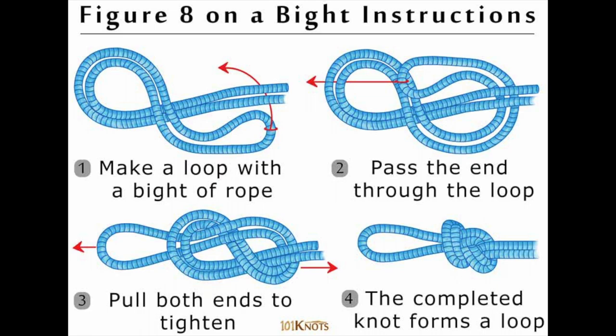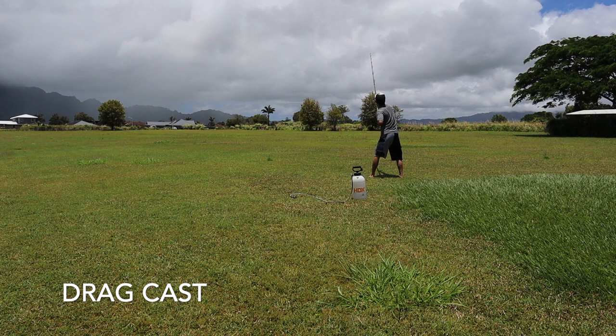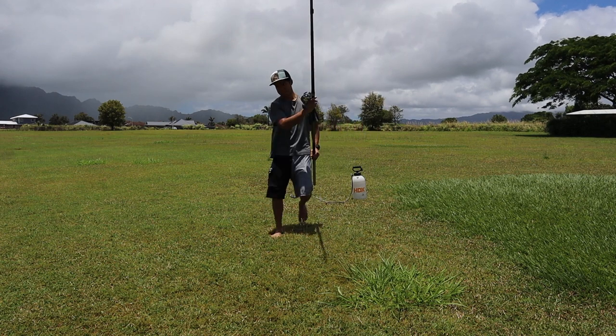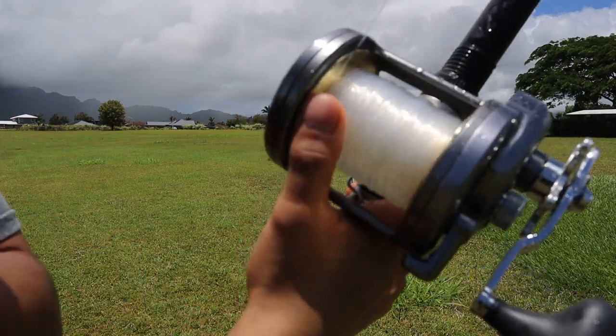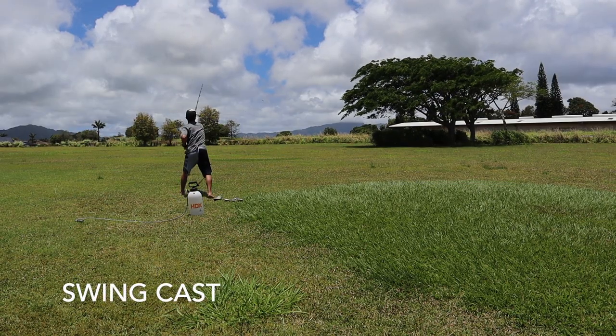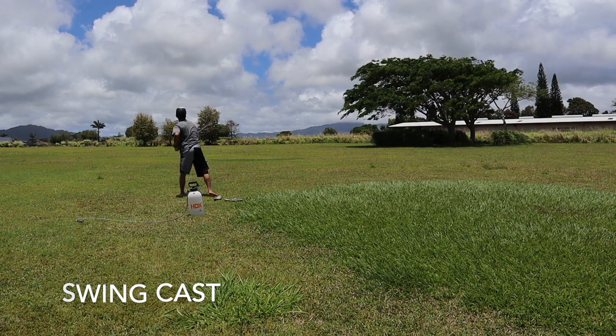I like to use a figure eight knot. So there are two types of casts that are important to master when you start ulua fishing. The cast that we're going to be going over today is the drag cast. If you've never casted an ulua pole, this is the cast you're going to want to learn first, since the swing cast has a pretty identical motion but it's a little bit harder for most people. If you want me to make a tutorial of the swing cast, just comment below and I'll do it for you.